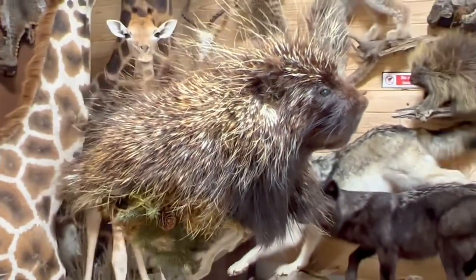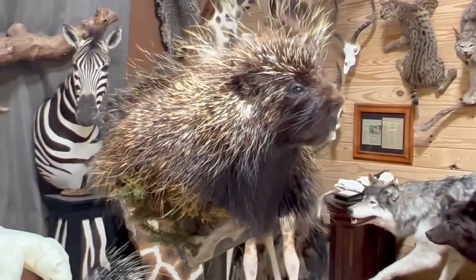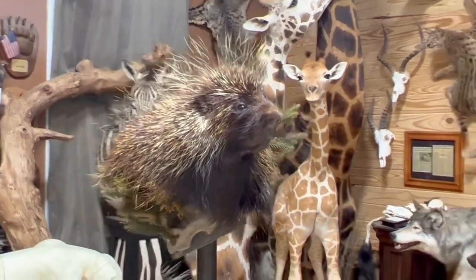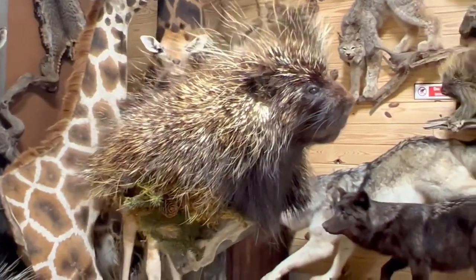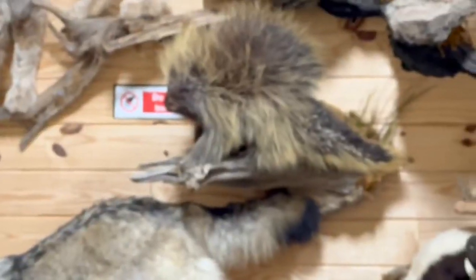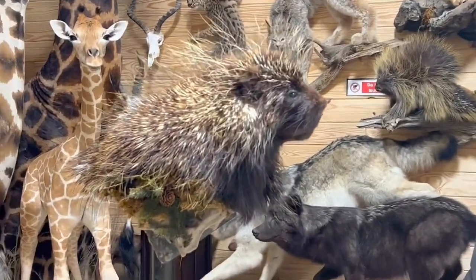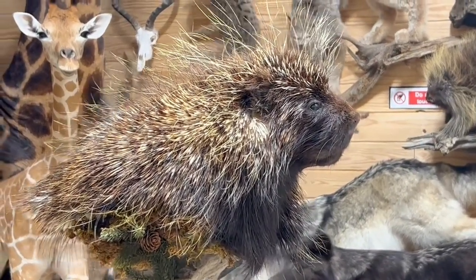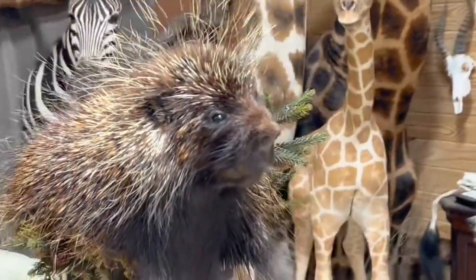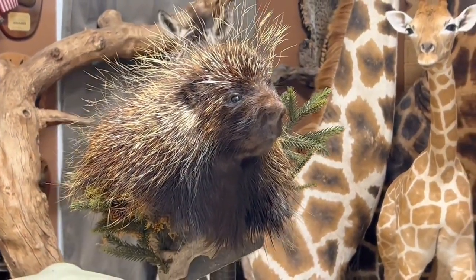And there you have it — porcupine pedestal. If you have a client wanting a porcupine and they're on the fence about spending the money on a full-body mount, you can push them in the direction of something like this because this shows off the porcupine really well. In the background of this scene you see a full-body porcupine — he is also handsome looking, but a lot more work. I really like the way this porcupine pedestal came out. I hope you enjoyed watching the video, and I am going to go get a box of Band-Aids if you don't mind. Thanks for watching!